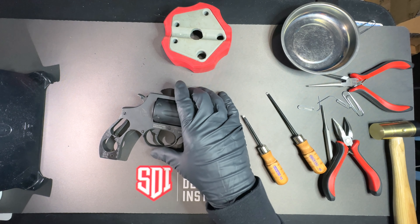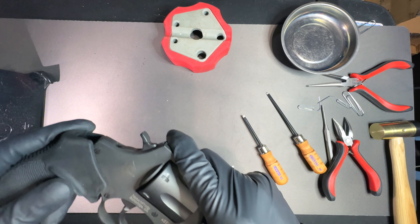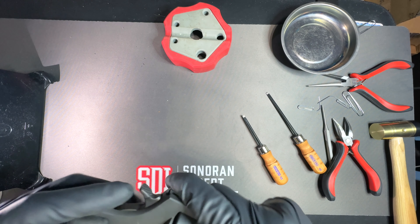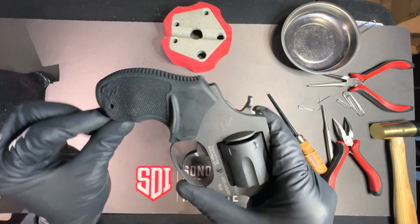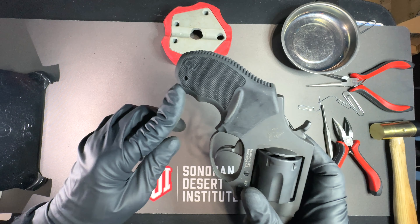With the side plate back on, I slide the grip back up. Make sure that hole is aligned — you guys can see that in the camera.